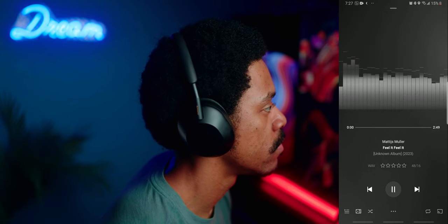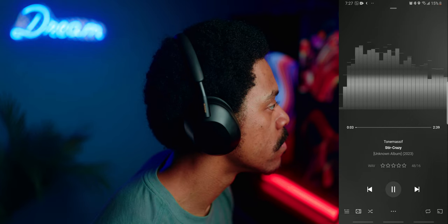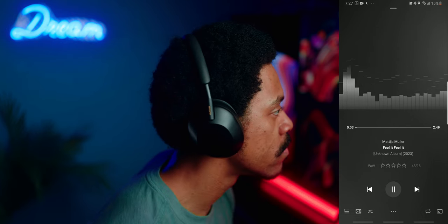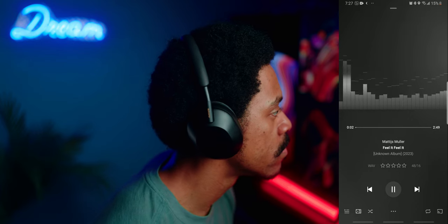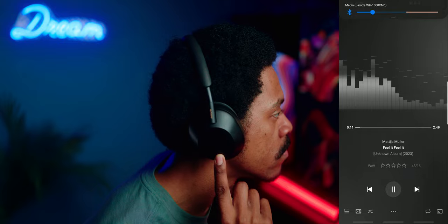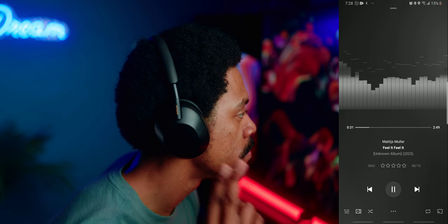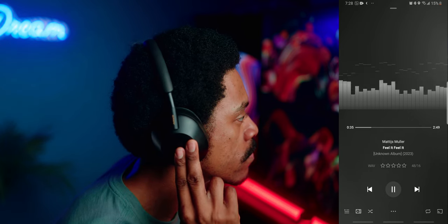Both headphones have a touch sensor control panel on the right ear cup for gesture controls. Double tap to play or pause; swipe right to skip forward; swipe left to go back; swipe up to raise volume; swipe down to lower volume. Swipe up and hold to max volume, swipe down and hold to minimum — those last two are XM5-only features. Covering the right earphone enables quick attention mode, letting in ambient sound. On the XM5s, pressing two fingers and holding activates the voice assistant.